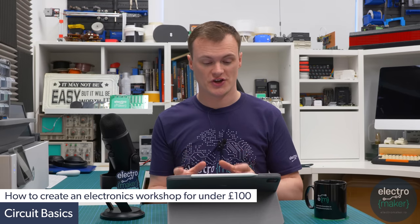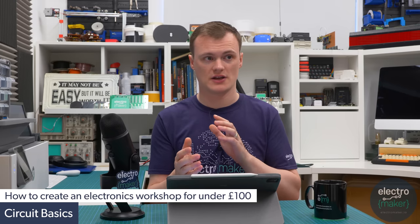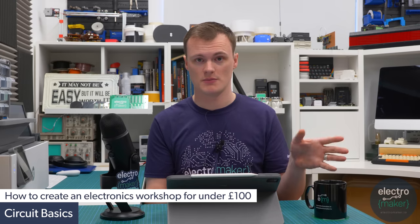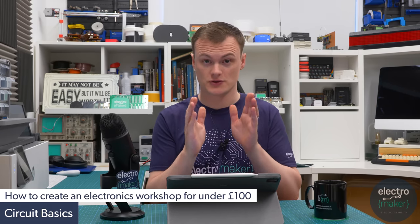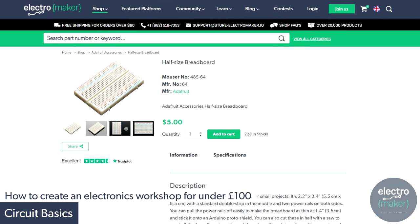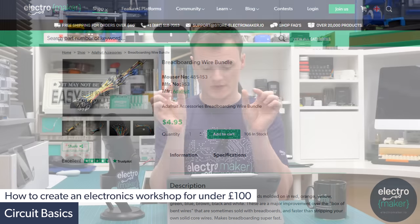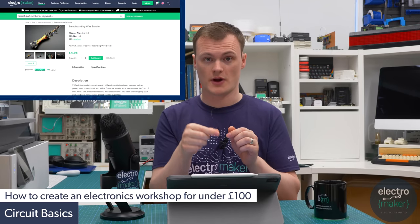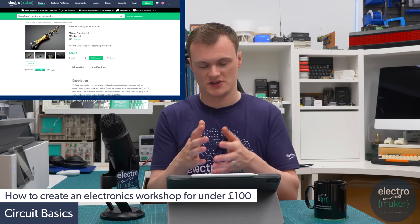Now we're moving on to circuit basics — the things you need to start creating individual circuits. These tend to work with discrete components, which you can get separately or salvage, but it's still worth having. First up is a breadboard for around five dollars from Electromaker, and also a pack of pre-cut wires with pin headers on the end so you can connect them straight into the breadboard or microcontroller projects, going for about $4.95.